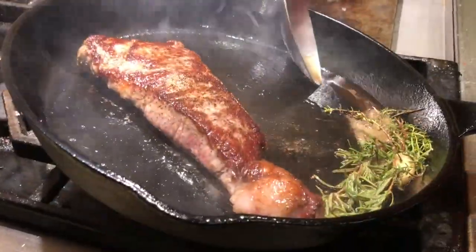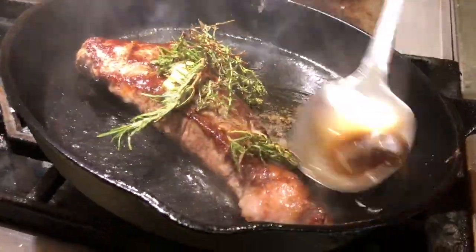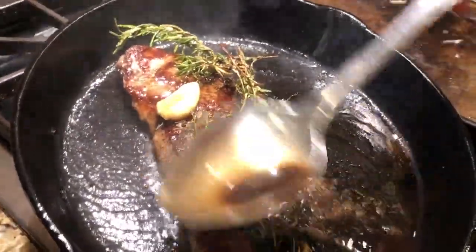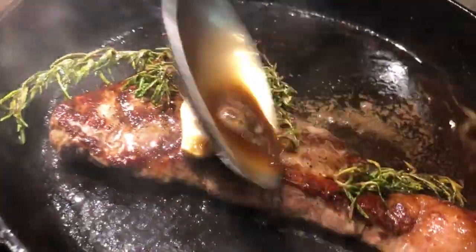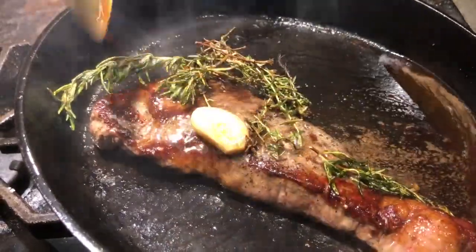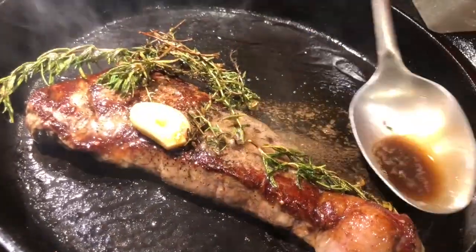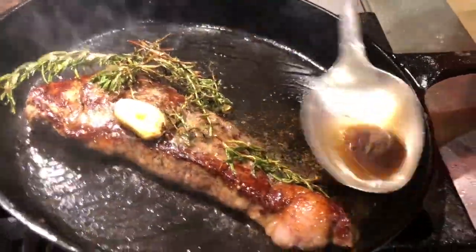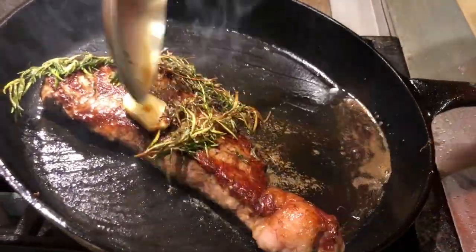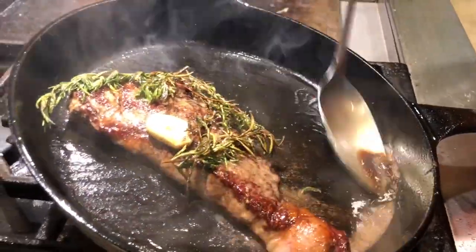You see that oil? That's what you want — put it right here and baste it. You want to braise the steak 10 to 20 times; I always go a good 20 times. See that garlic clove on top? It's putting all its magic on the steak. And that rosemary and thyme are frying — those things taste really, really good.